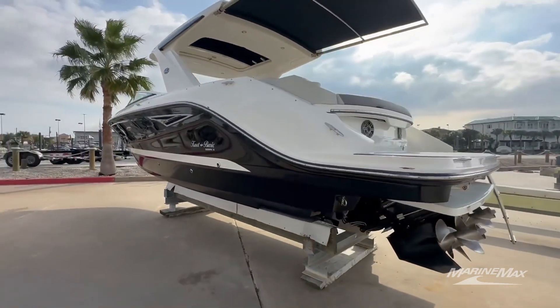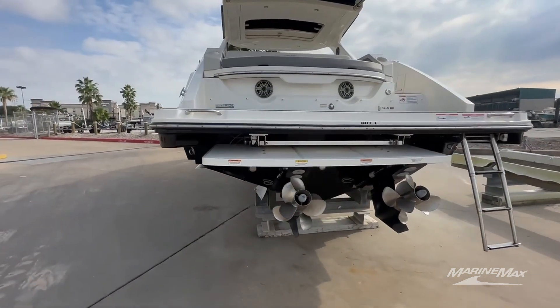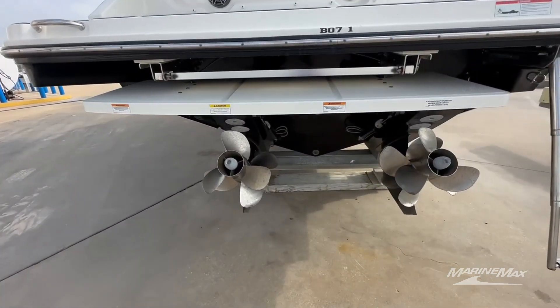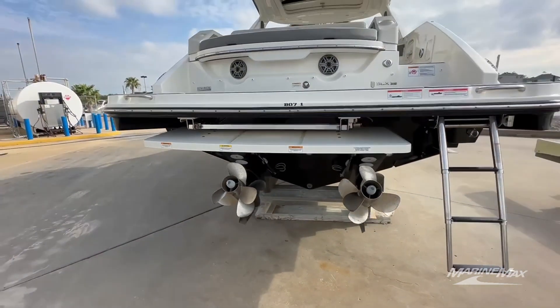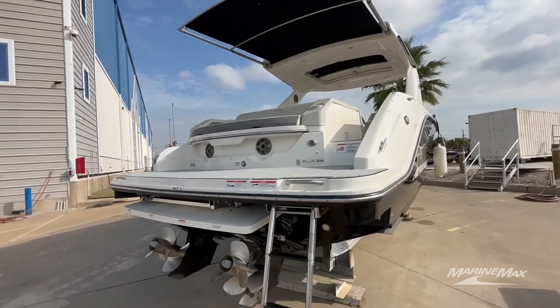Trim tabs on the back, underwater lights, swim platform that you just push a button and it's going to go down. Twin Bravo 3s down there, entry and exit ladder. This is a lot of boat right here.